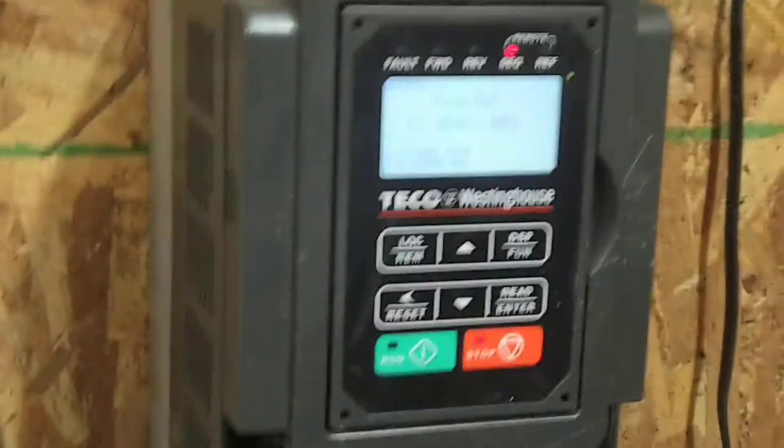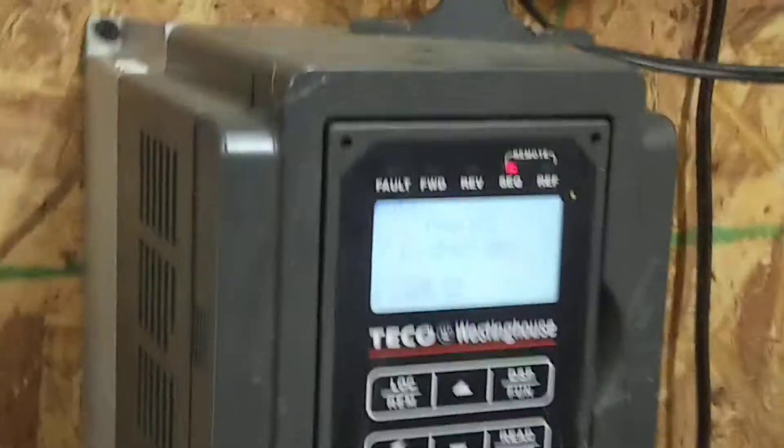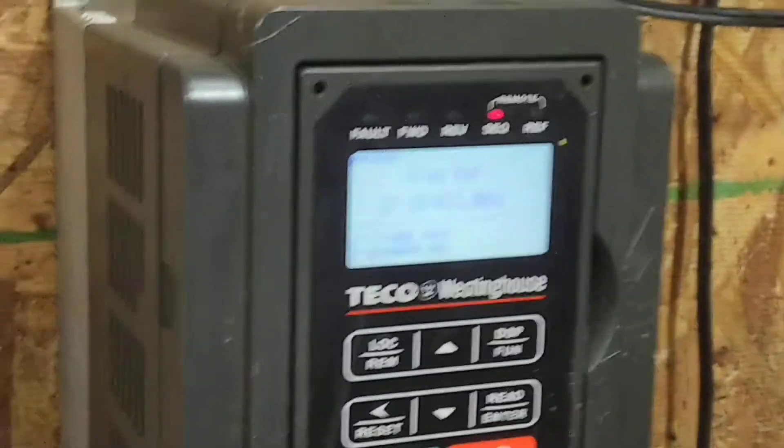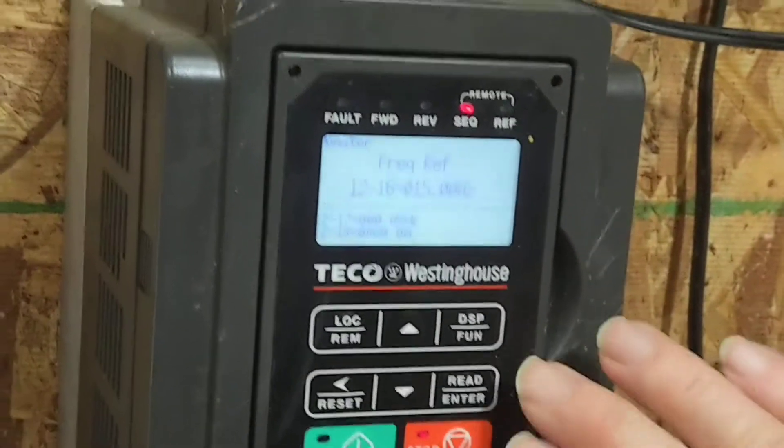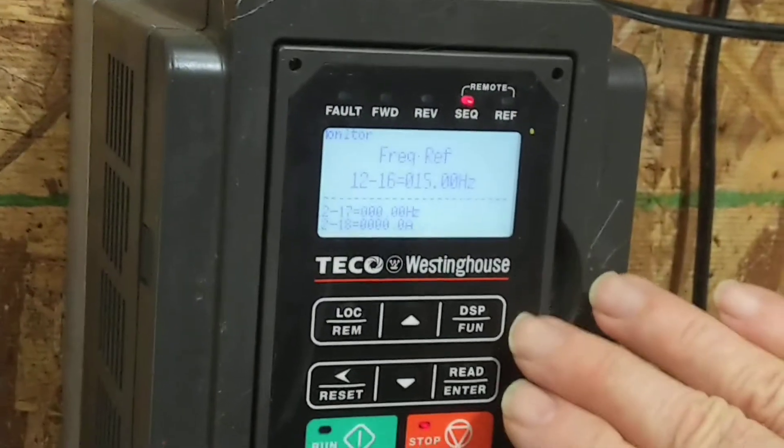We're at the front panel, and right now we are controlling speed from the front panel.